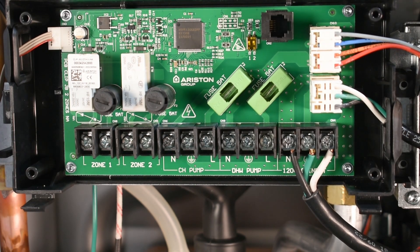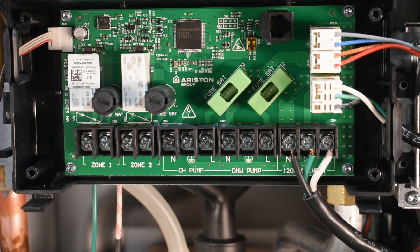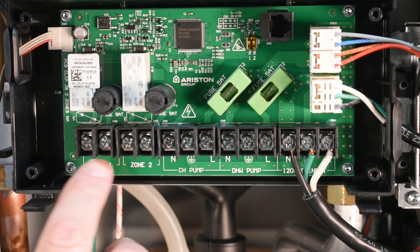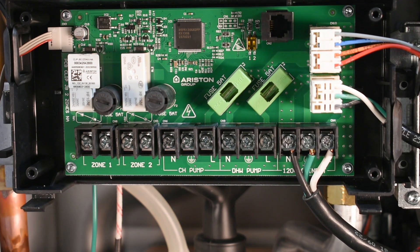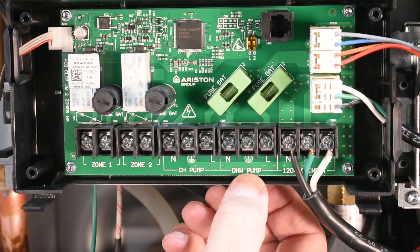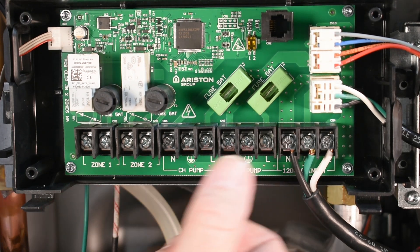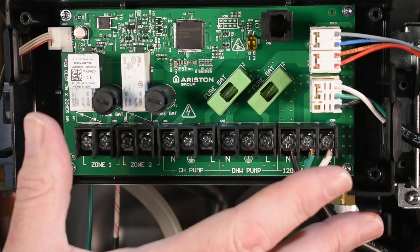We're now in the upper control board — this is where all your 115-volt connections are going to be made. You can see we have two glass fuses, zone one and zone two for pumps, your central heating pump, and a domestic pump. If you don't use the diverter valve, you've got zone one and zone two. This is all 115 volts in the upper control panel.